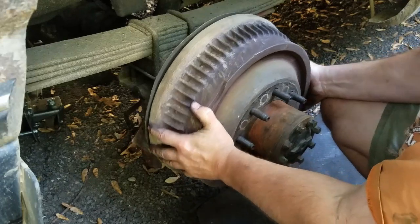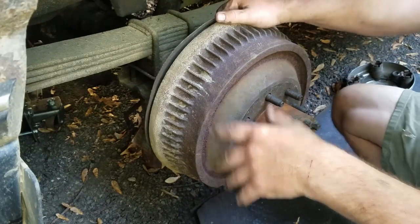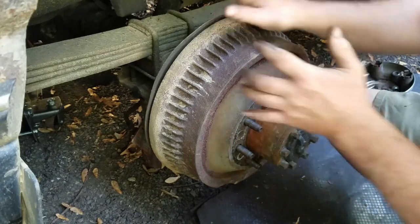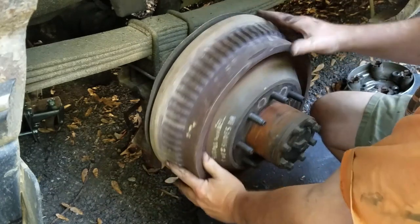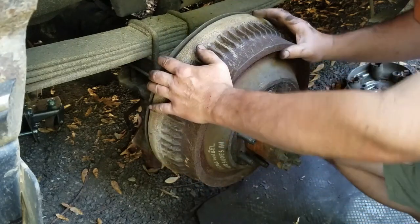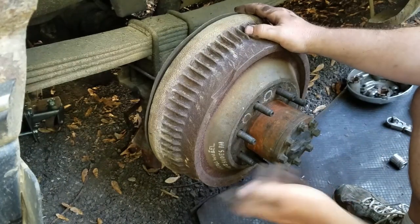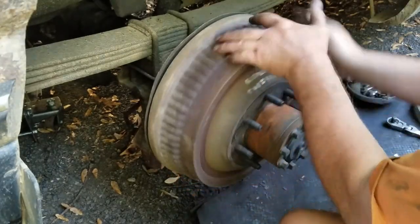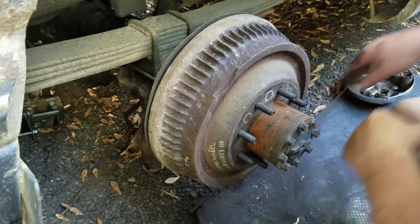You can hear it rub, but it's not bad. What I've done over the years is bring the shoes out until they're just barely touching. I'd almost run them out just a little more so there's a tiny bit of difficulty getting the drum on. When you drive it and hit the brakes, the shoes seat themselves. But that's got some rub — I think I'll go maybe another half turn and see how it sounds.